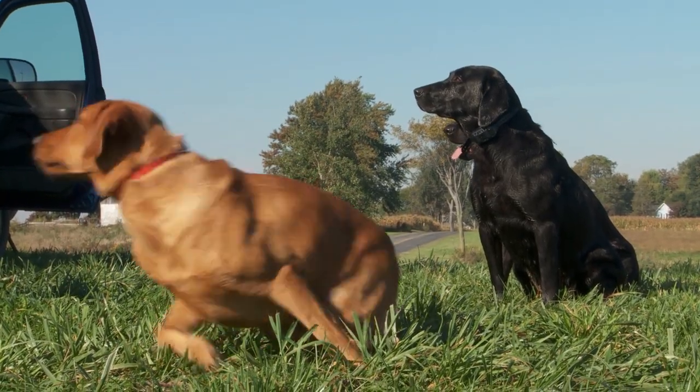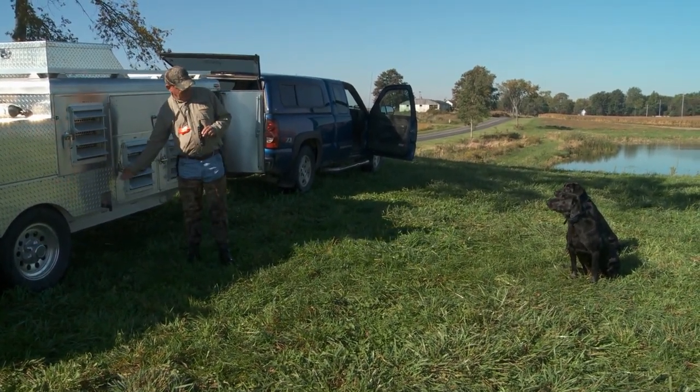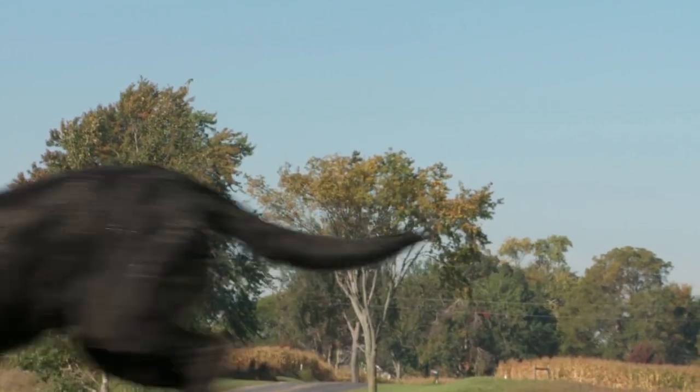Skater, kennel. Ruby, kennel. Piper, kennel.